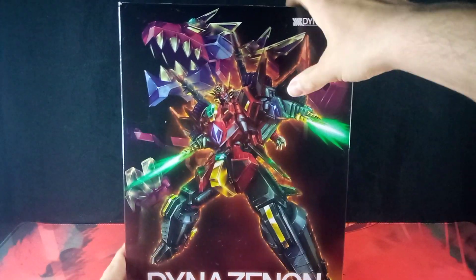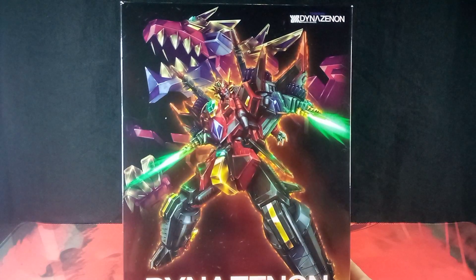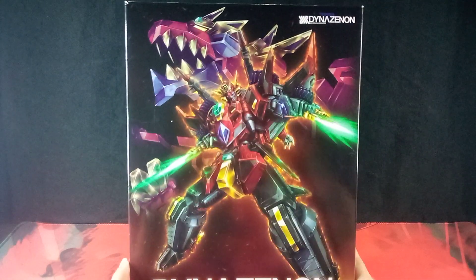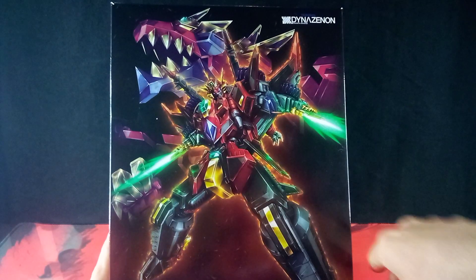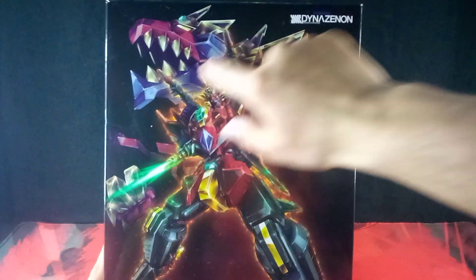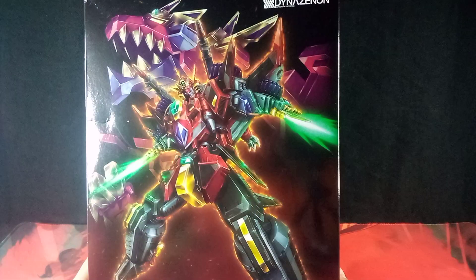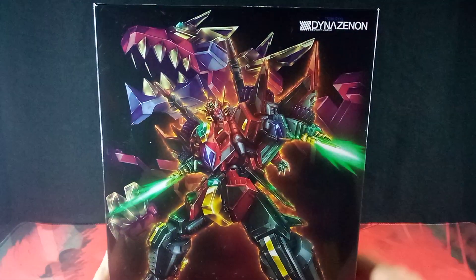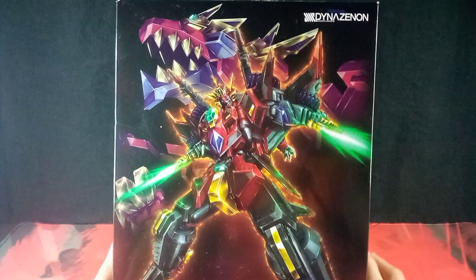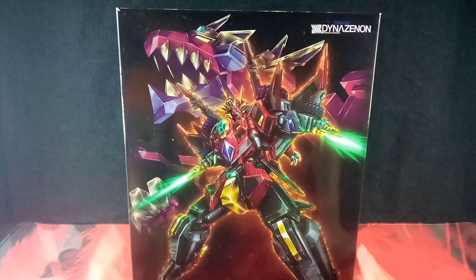Looking at the box, it has this beautifully done box art on the front. We have DynaZenon — it's been done very nicely with all that shading and lighting effects, and even this aura around it that is very nice and fiery. Very cool. Very anime-like, which is very fitting for this guy.